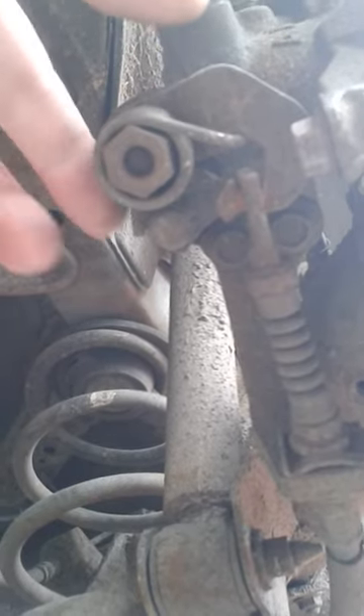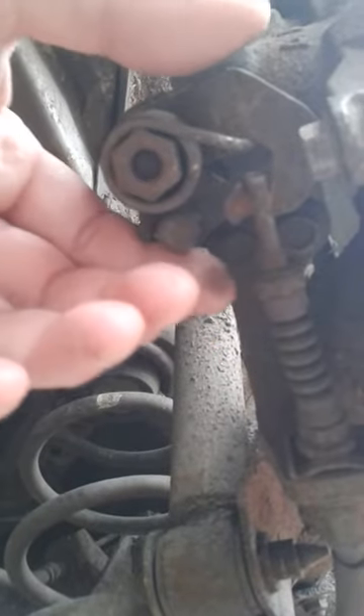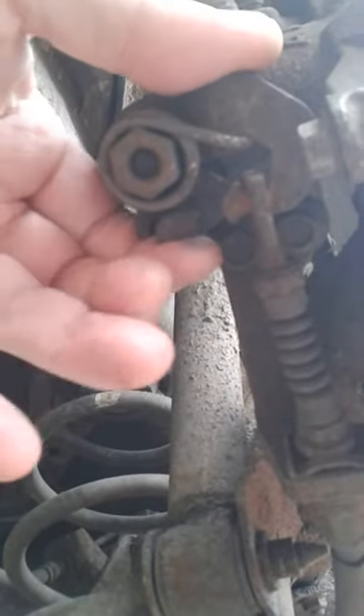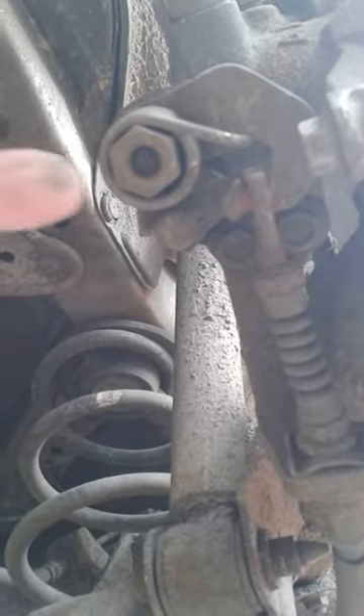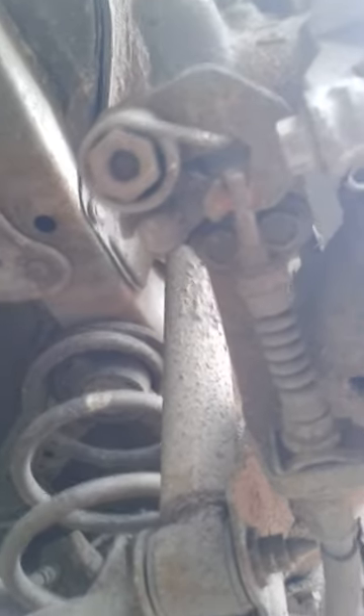Have a look next time and just check — you'll be able to understand the mechanism. It's actually rotating, and in rotating it's pushing the piston that way into the disc. So now it's actually locked up.